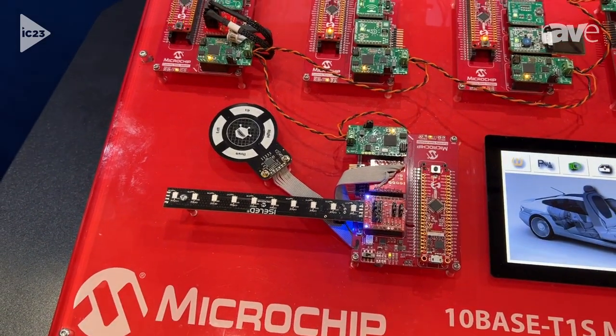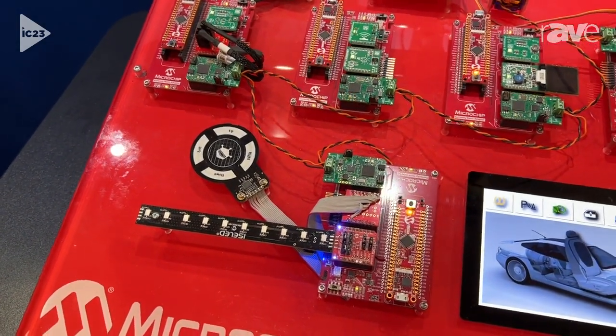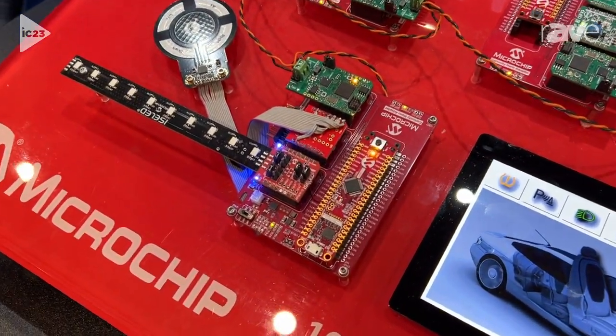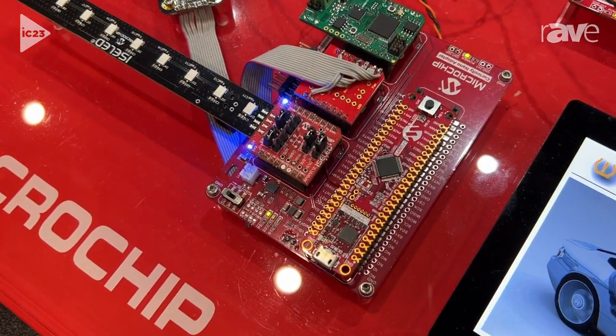It is multi-drop, so there are no switches needed. It's a low-cost environment, very big in automotive, and there are other applications as well.